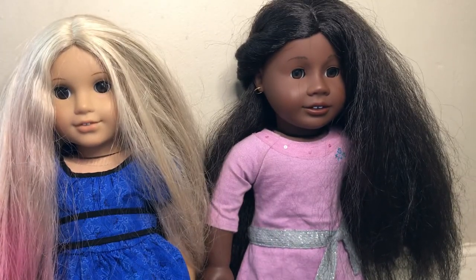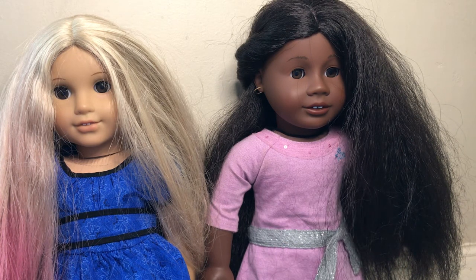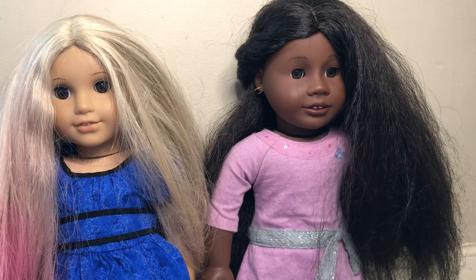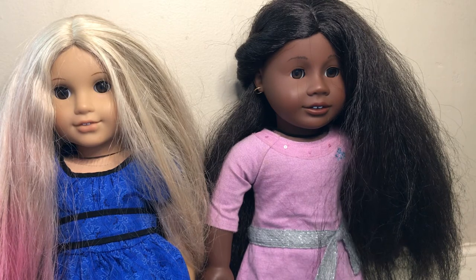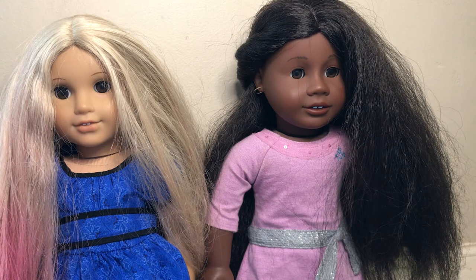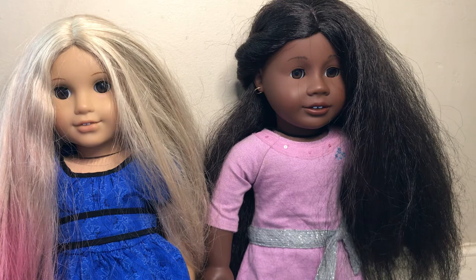Next thing is you should never ever put them in dark clothes that are not AG branded, because someone did get stains from, like, a spring outfit. So always wash them or prep them first, because I'm sure you don't want your dolls to have stains.